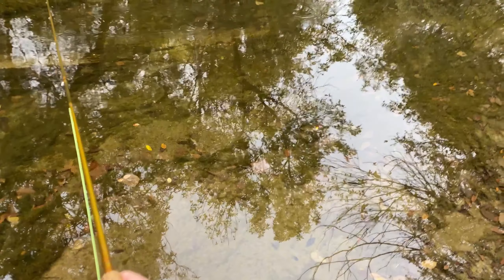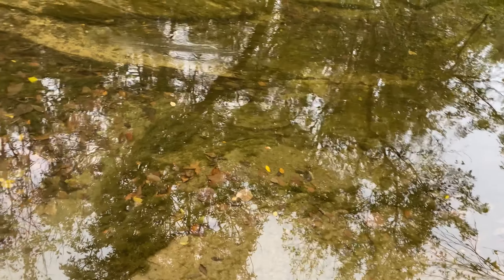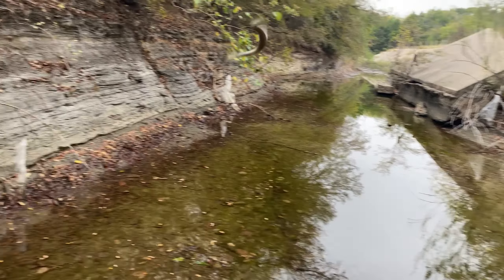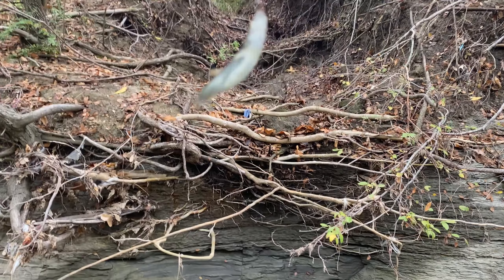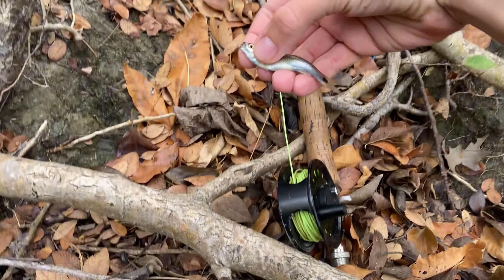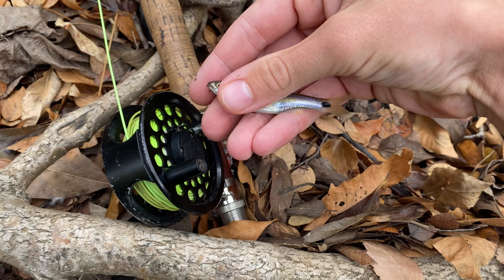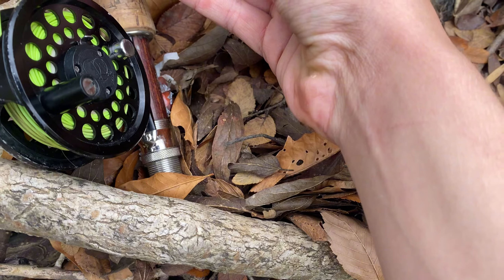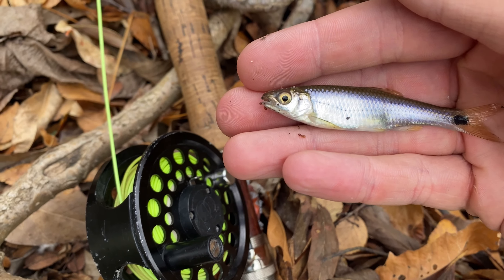There he is! Y'all got to see me catch that one. I can't tell what that is because he's shaking so much — might be a big blacktail shiner. That's what we're going for. Wish I could let y'all see him but he's just going to flop around. Pretty fella.